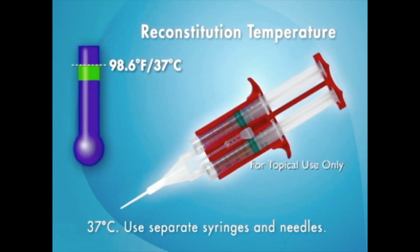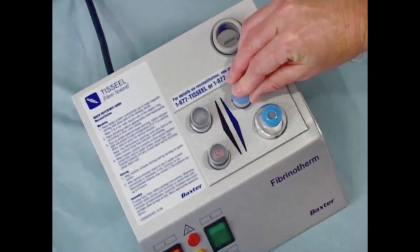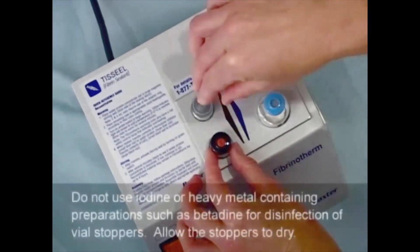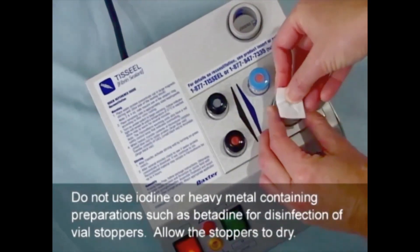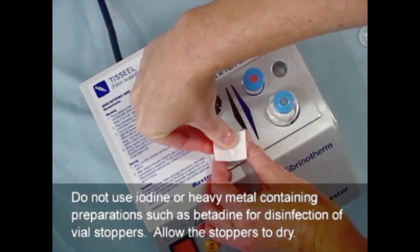The syringes and needles necessary for this step are provided in the kit. Be sure to use separate syringes and needles for reconstituting the sealer protein and thrombin solution in order to prevent premature product activation and clotting. Remove the flip-off caps from the vials and disinfect the rubber stoppers with a non-iodine-based disinfectant. Do not use iodine or heavy metal-containing preparations, such as betadine, for disinfection of vial stoppers. Allow the stoppers to dry.